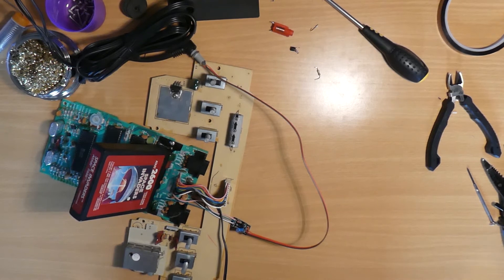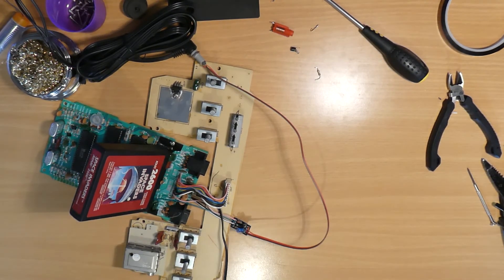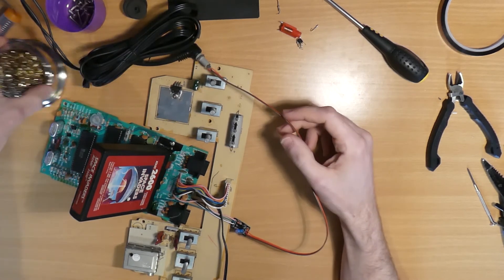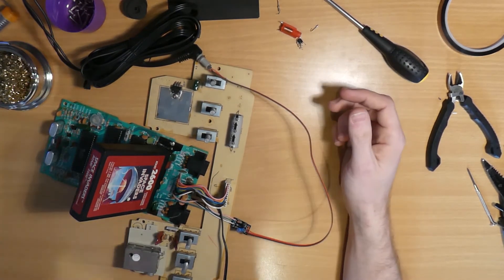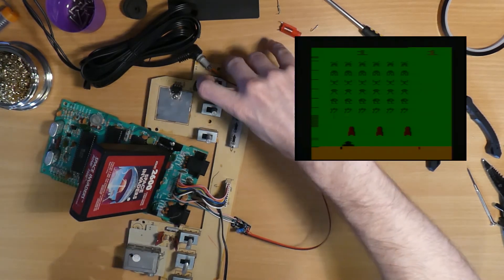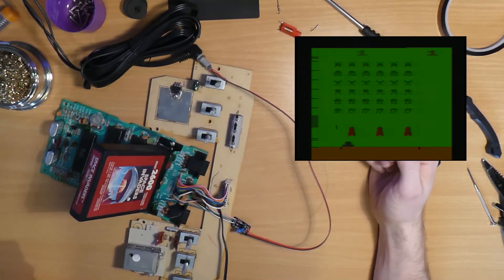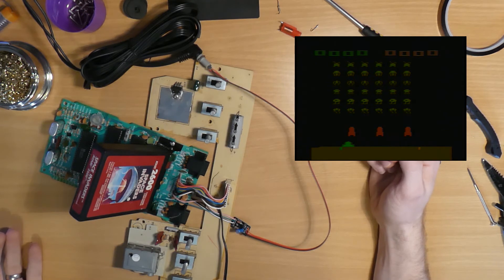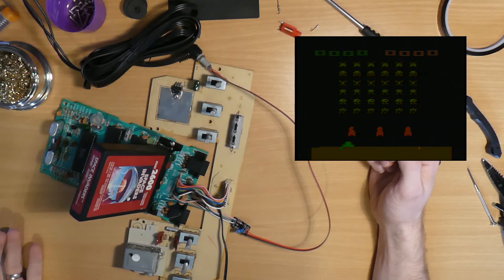So we'll just give this a quick test run. I've hooked up the bare minimum — power, composite video and audio — just hooked up to my capture device, with Space Invaders in there. Just double check the connections, and yes, looks like we have some video output, so that's excellent, looking pretty good. Just start a quick game and make sure we have audio. I think we can call that one a success and start putting this thing back together.